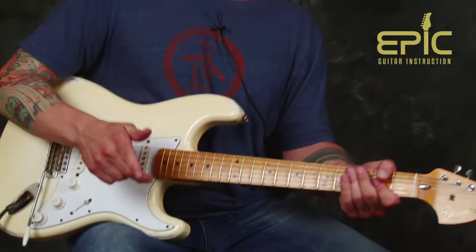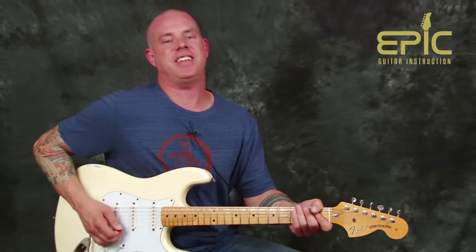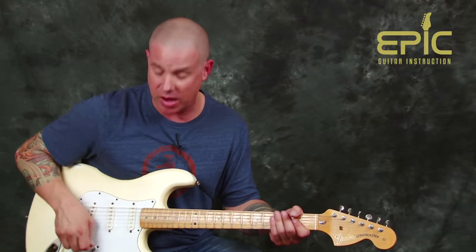We're gonna grab it — we can play it a little bit, but everybody, we're not that magical. We make mistakes. Picks go flying. Pieces of our setup are all over the place, but we're holding it together here at Epic Guitar Instruction, so we can give you the finest in quality education.